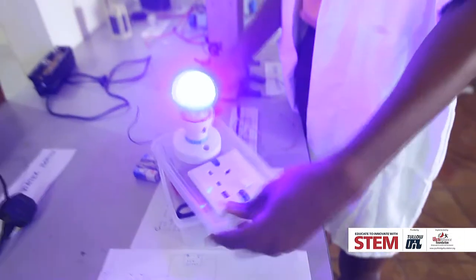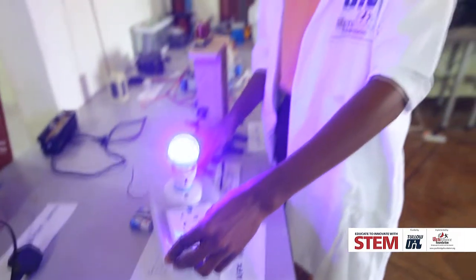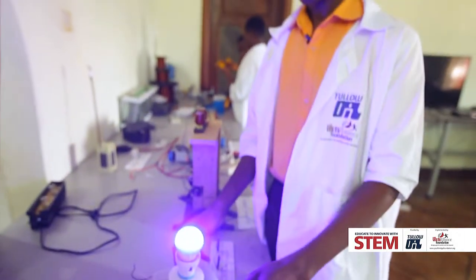With this, you can use it to charge your mobile phone, and I can even make it bigger so you can use it to power your televisions in the house.